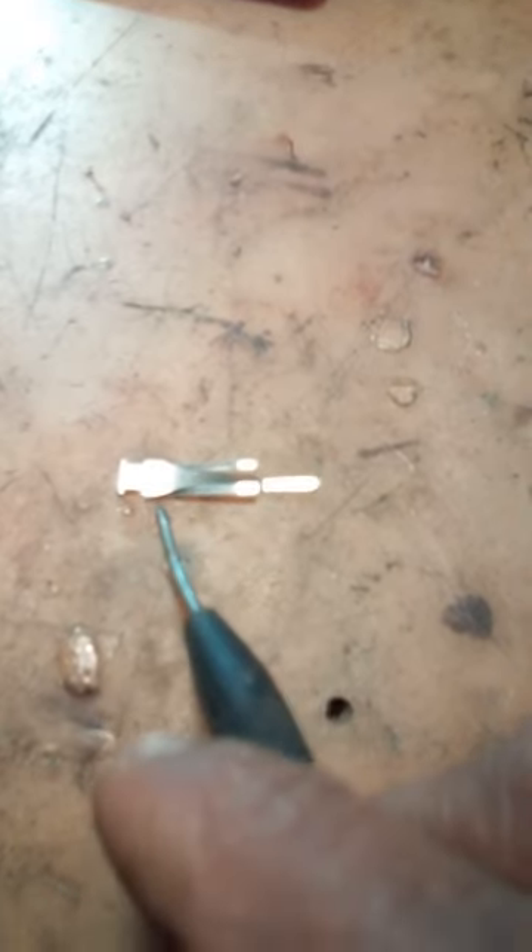What we're trying to do is get this little metal piece out right here. We have to pull this white piece out, then this whole piece right here is going to pop out. Right there is the metal clip — you'll see that once you remove this piece.